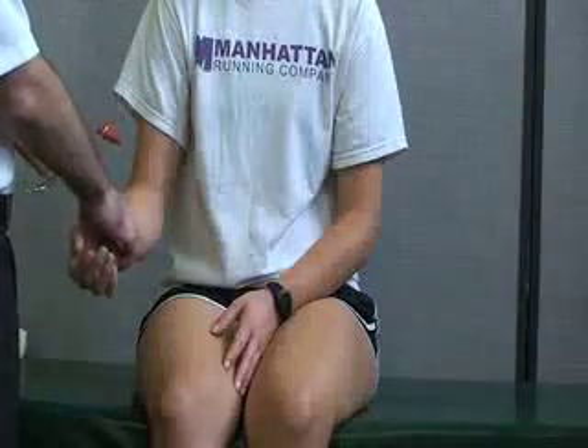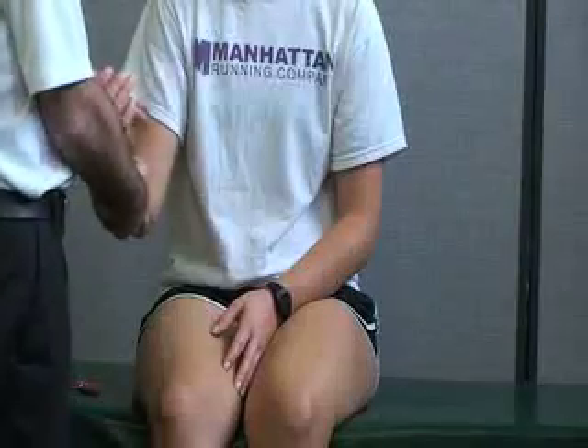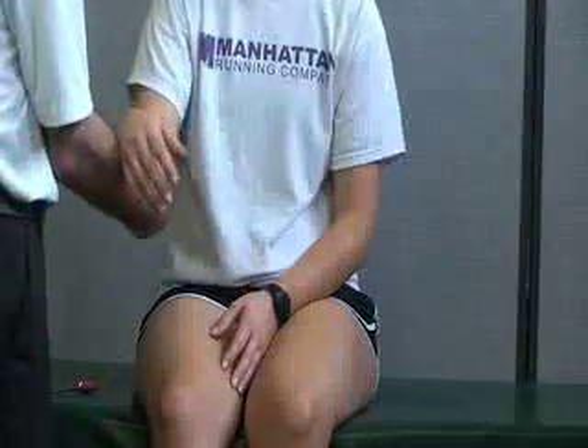Next we're going to be doing reflex testing at the elbow. The first one is going to be for our C5 nerve root reflex, which is also associated with biceps brachii. The patient can be sitting. We're going to have the elbow flexed about 90 degrees — we're going to need a reflex hammer for this one. We're going to have her relax her forearm on my hand.